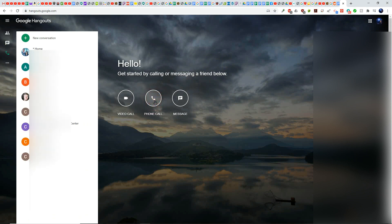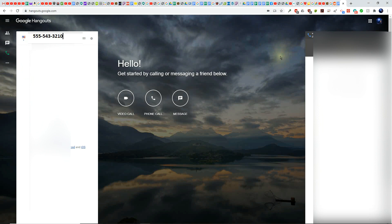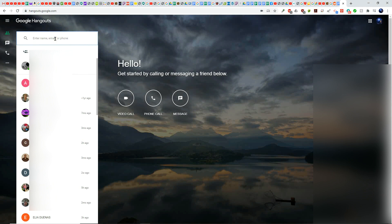When you wish to make a phone call, click the middle button that says phone call, then click new conversation, and key in the phone number. Hit the enter key and it says calling. To send a message, click the button that says message, key in a name, email address, or phone number, and begin or continue a conversation. Now you know about a free program that allows you to make video calls, phone calls, and send messages.